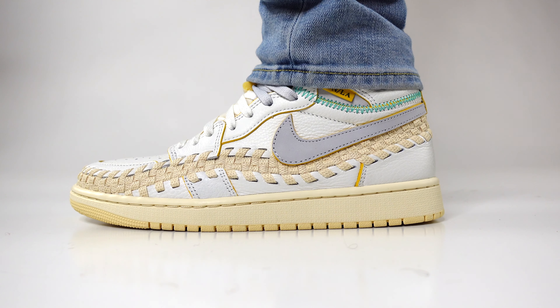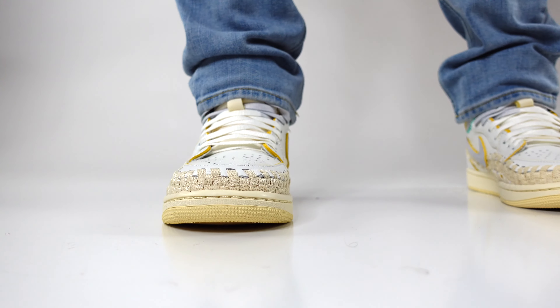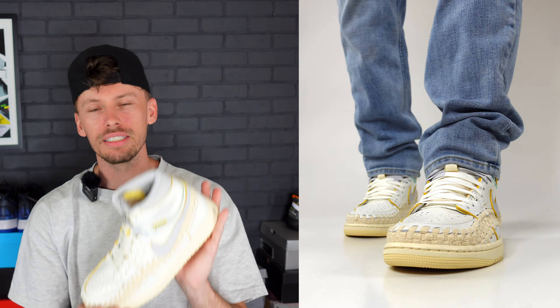Number two, we're moving over to a light acid wash denim jean. With the kind of color contrast that we get in this sneaker, I think a pair of aged distressed light acid wash jeans — light denim — is going to look really good with the colors in this sneaker.